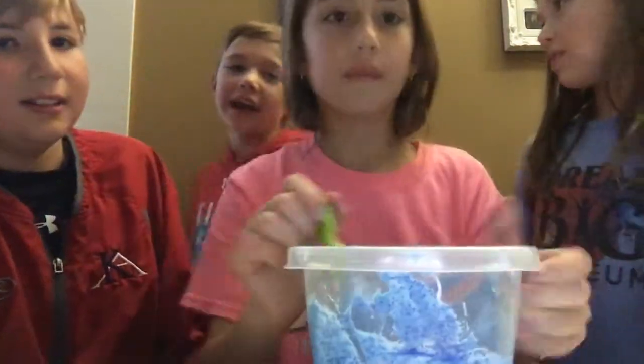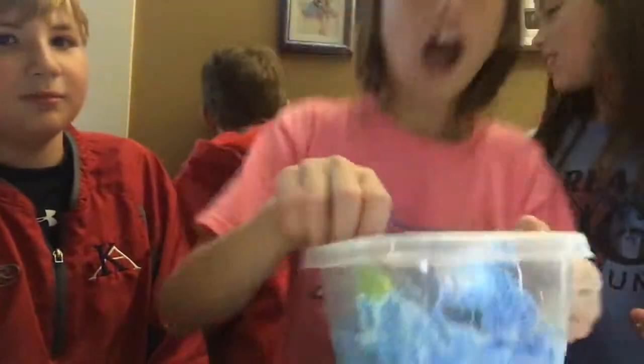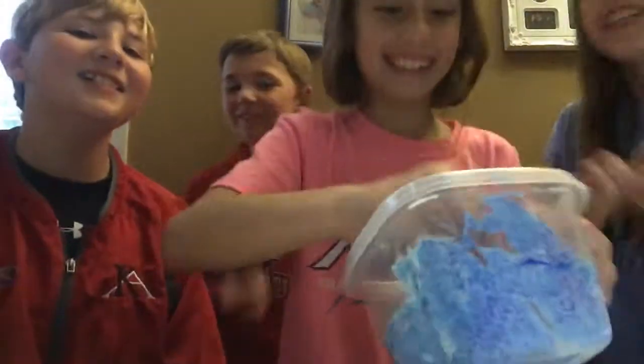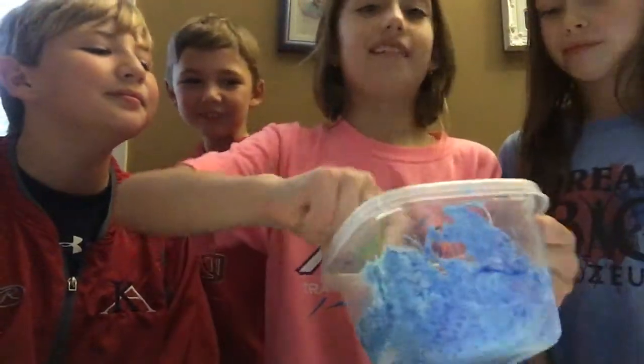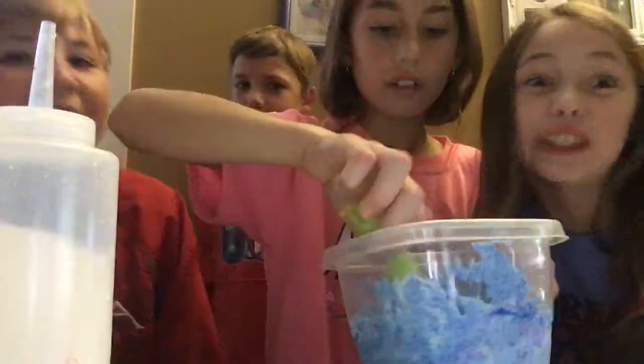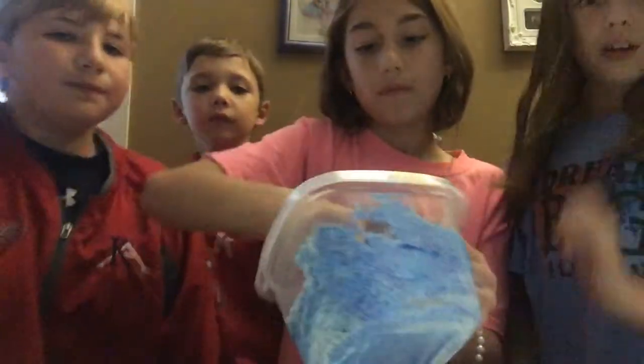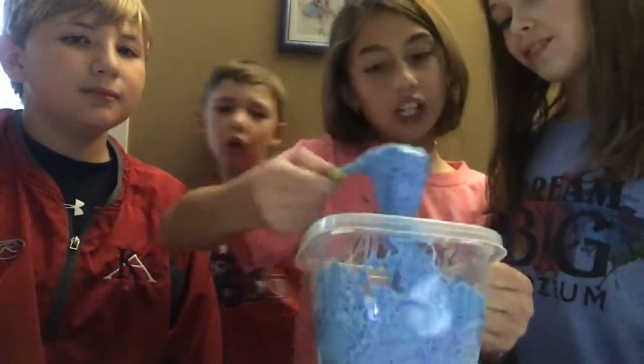This is starting to swell up. Okay Brantley, stop being weird — get the clay. It still needs activating. How much activating does it need? Well, we did add a lot of lotion — that's how you make it soft.